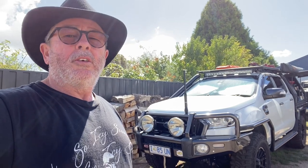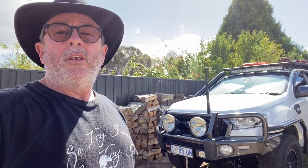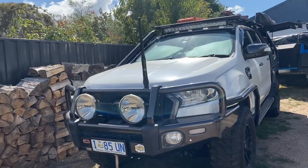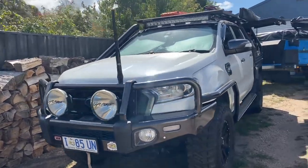G'day everyone, welcome back to our channel. Just thought I'd show you around our rig — this is our little setup, Hillary and I. Let us know what you think. 2016 Ford Ranger wild truck.